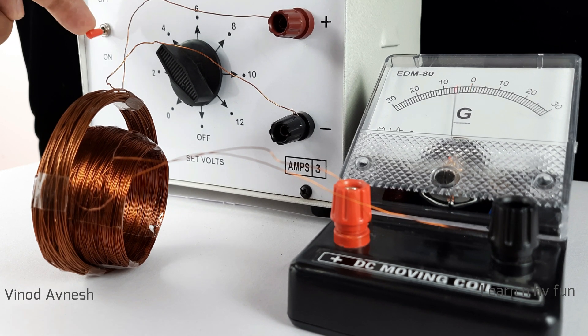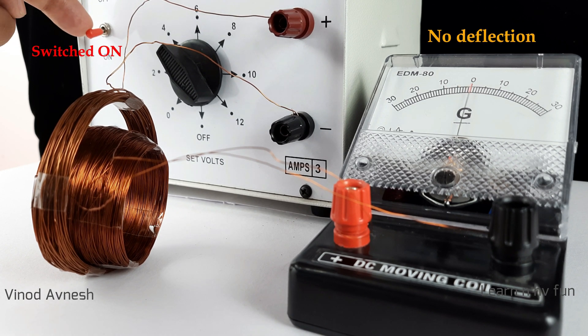Note that no deflection is produced when the circuit is switched on and in a steady state.